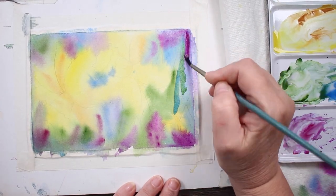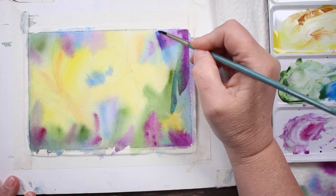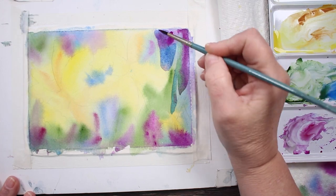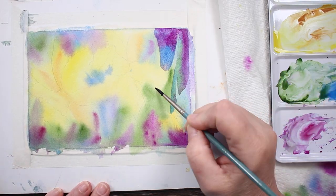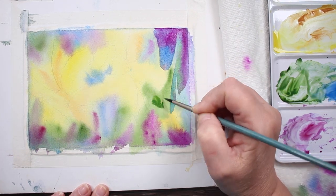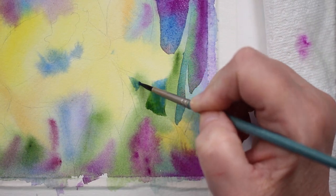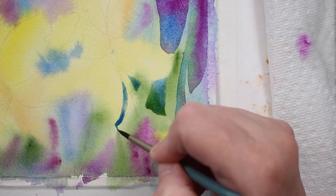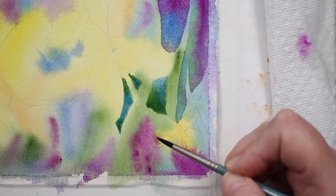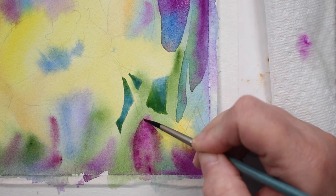A lot of people are really interested in negative painting, so I'm doing a little segment here because people sometimes have a hard time grasping the concept. If you see me do it in different paintings in different ways, one of those ways is going to click with you. Here I've let it dry completely and I'm going into the background, painting around the leaves and around the flowers.